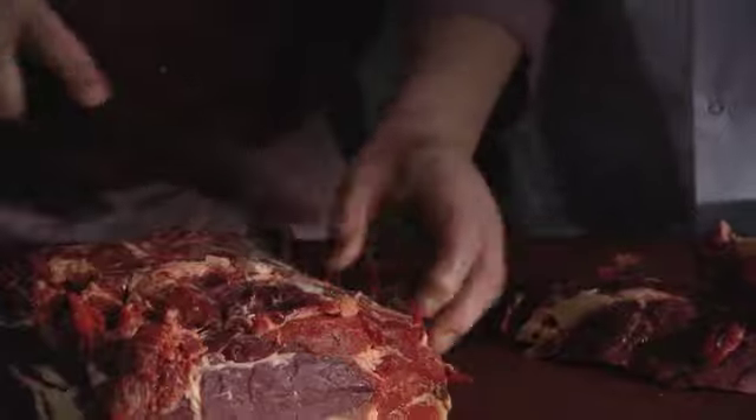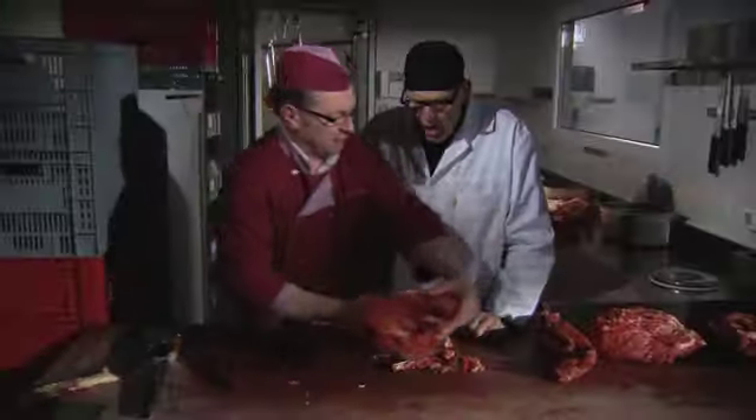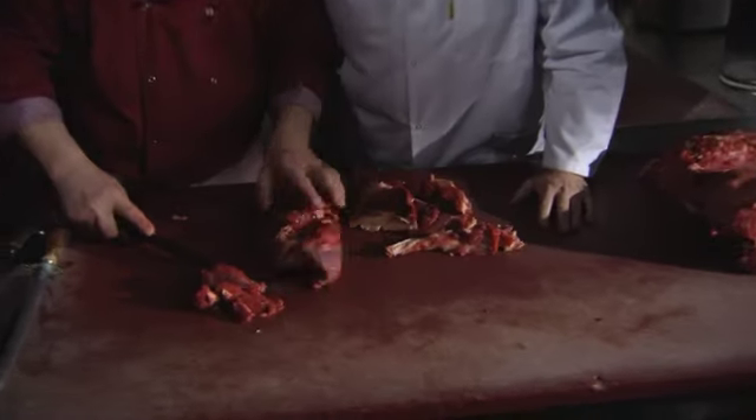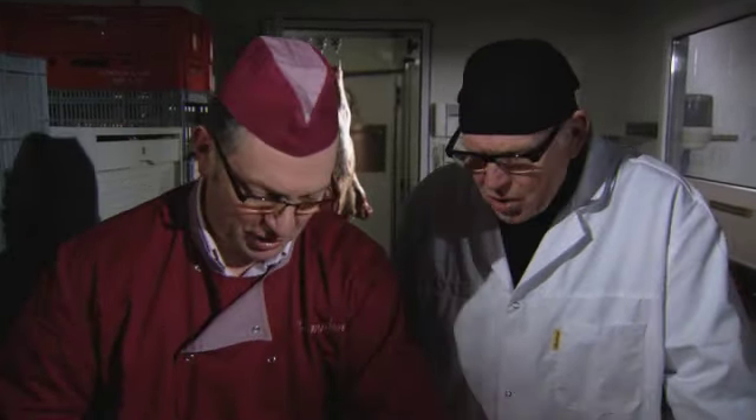Dat is allemaal heel goed geschikt voor het gehakt. Zo krijgen we toch een mooi presentabel stuk in de toonbank. Maar alle kleine snippers mogen in het gehakt - zelfs die onderkant van die nek. Dat is enkel wat vet dat er aan is, voor de rest zit er niks in. Ik verkies eigenlijk ook gehakt niet te mager, want als je dat bakt krijg je een smeuïg productje. Je kunt het gebruiken in pasta's, lasagne.